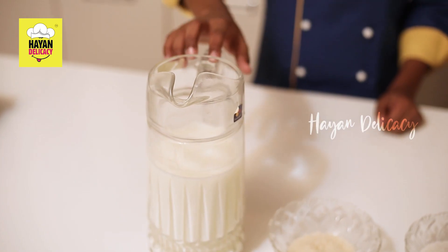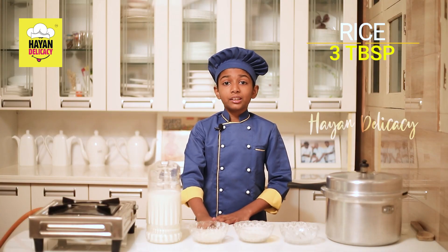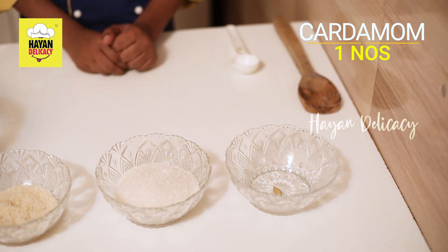Let's see the ingredients: 1 liter milk, 3 tbsp of rice — you should take Jiraga Samba rice, which you are using to make Ghee rice — 12 tbsp of sugar, you should take the normal tbsp, and cardamom.